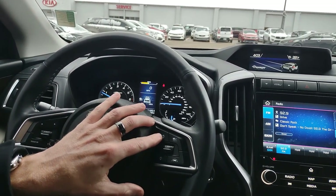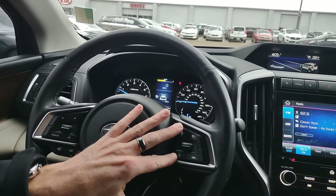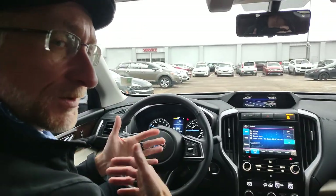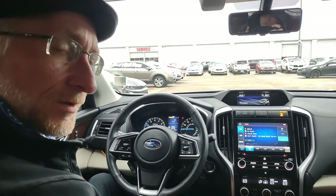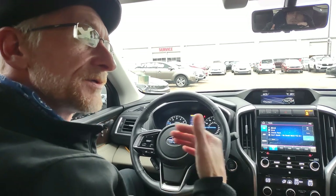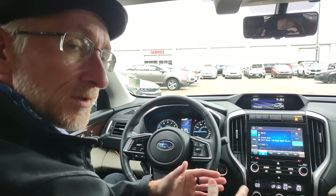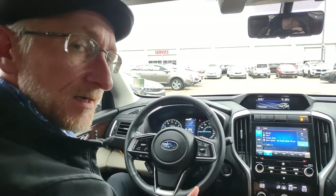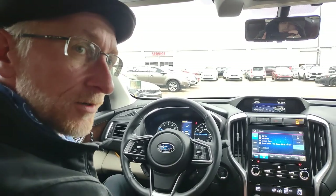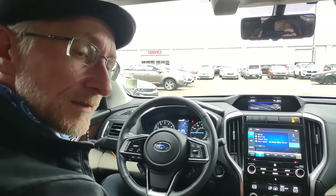These two buttons here control the functionality of how far away or how closely you follow the person in front of you. Pressing the top button will increase the white lines in front of the car all the way out to four. Pressing the bottom button will decrease those white lines all the way down to one. Now, a very important note: those white lines are not measuring distance — they're measuring time. At 75 miles an hour with one white line, that's a dramatically different distance than at seven miles an hour with one white line.